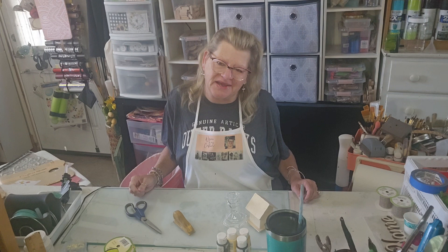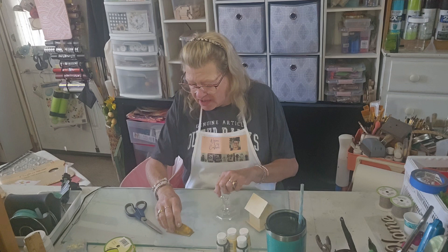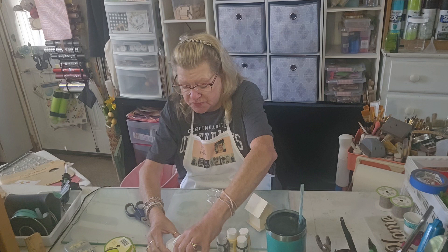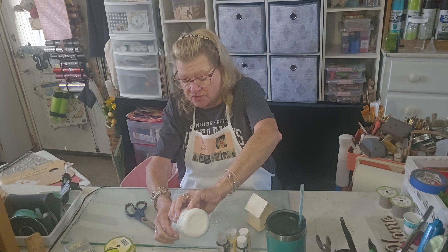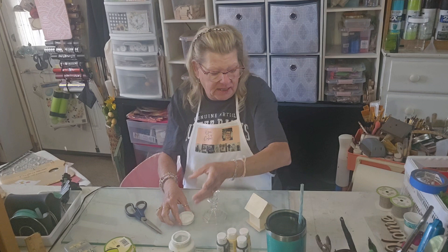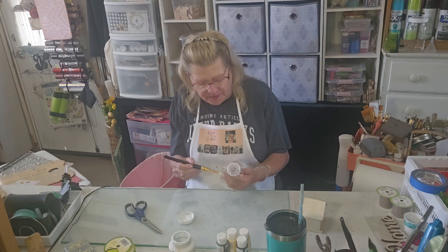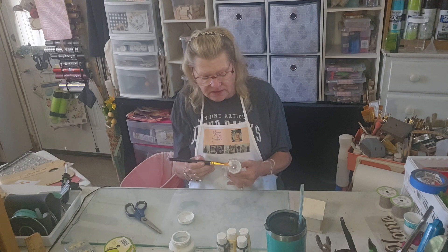Hey everybody, it's Jill with Angel Creations, welcome back to my craft room! We are going to make the cutest little craft today. The first thing I'm going to do is paint this Dollar Tree glass candle holder. I'm going to use Waverly chalk paint — just pour a little bit in the cap. It's slow and thick, which is kind of why I like to paint with it, and it dries much quicker than other paints. But it doesn't have to be — paint yours any way you want, you could even use a spray paint.